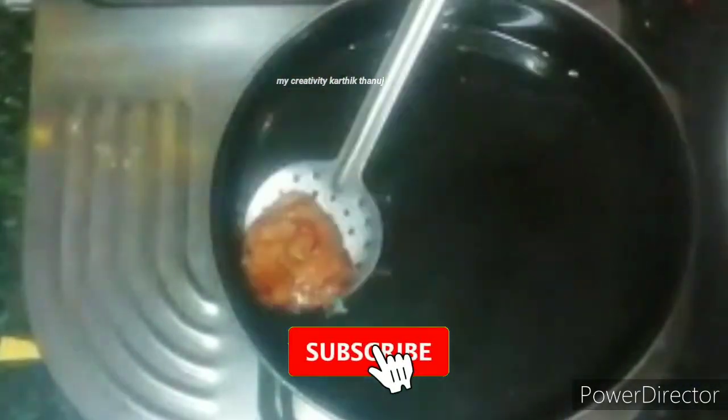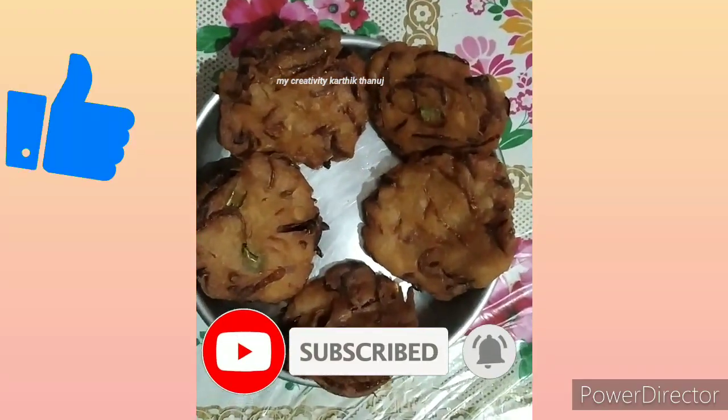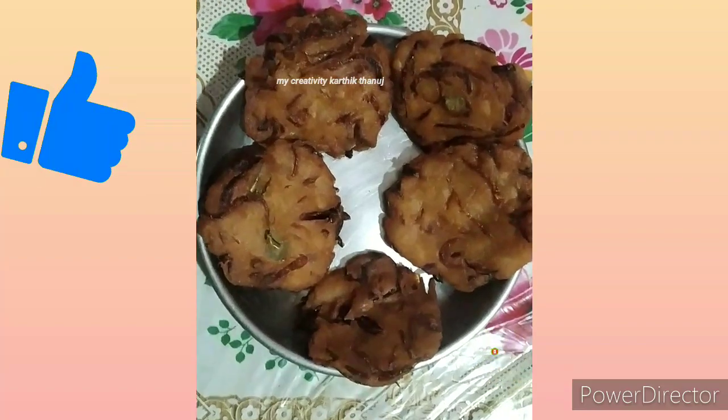Let's try it and share your thoughts in the comments. If you like this video, subscribe to my channel and press the bell icon.